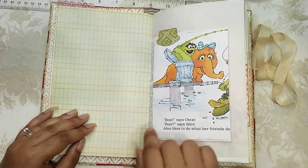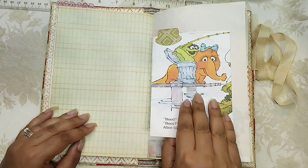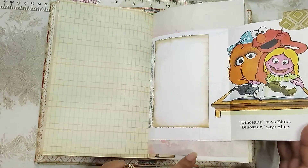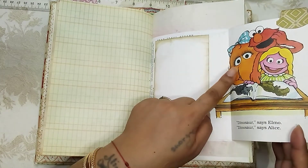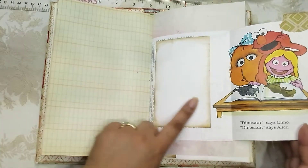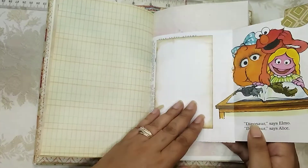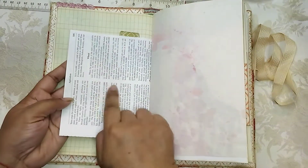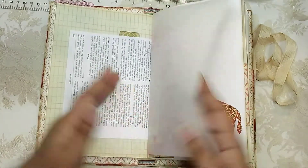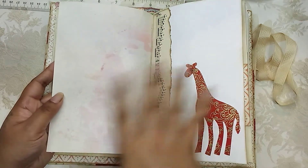I forget what her name is — Snuffleupagus's cousin Cindy? I don't know, but I put a tab here so the person would know this flips out. Oh wait, it says Alice — but I did add a place to journal there. This is just a book page and I attached it to another book page here, so I could kind of extend it out. Here's some paper that I used when doing some of my sprays — it's very lightly sprayed.